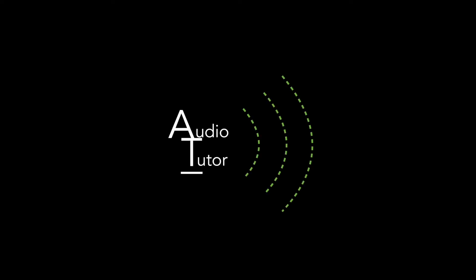What's up guys? Tim here from Audio Tutor. Today I want to do a quick breakdown of how to record and mix acoustic guitar. So let's start with recording.